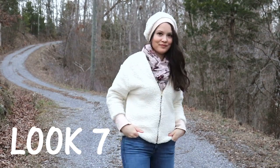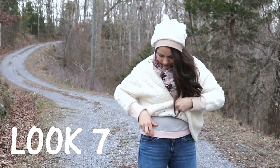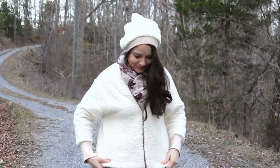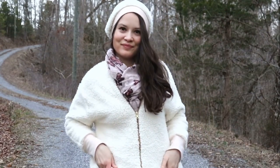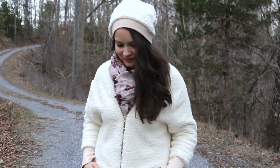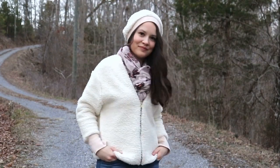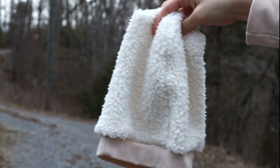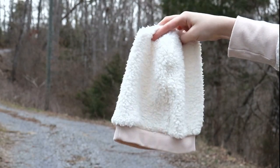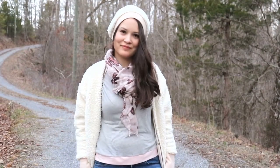Look number seven is super cozy. I truly believe a good scarf is such a versatile piece that will elevate your outfit in minutes. I have a Kirsten Kimono Tee underneath, which I also wear year-round. A blush pink scarf gives a really nice rosy tone to the whole outfit. I also have a beanie — which, by the way, is a free sewing pattern by Patterns for Pirates, and I'll leave it in the info box below. The whole outfit together is super nice, warm, and snuggly — perfect for winter.